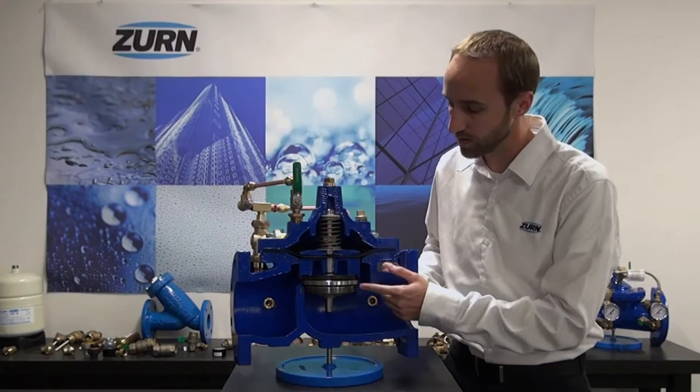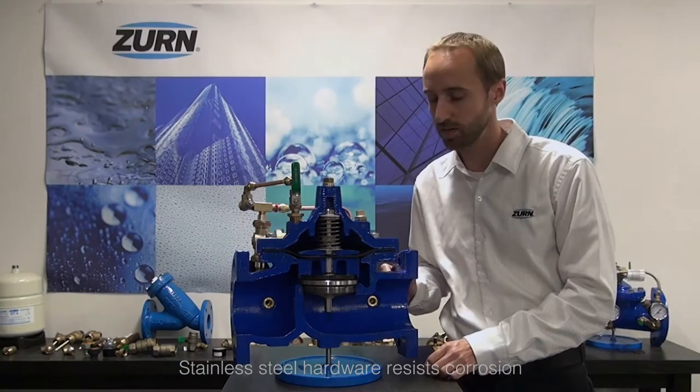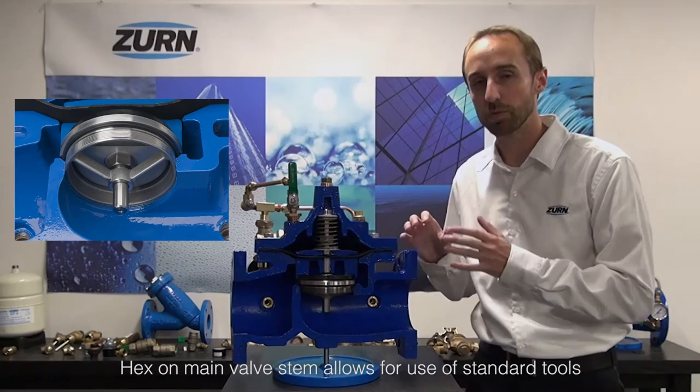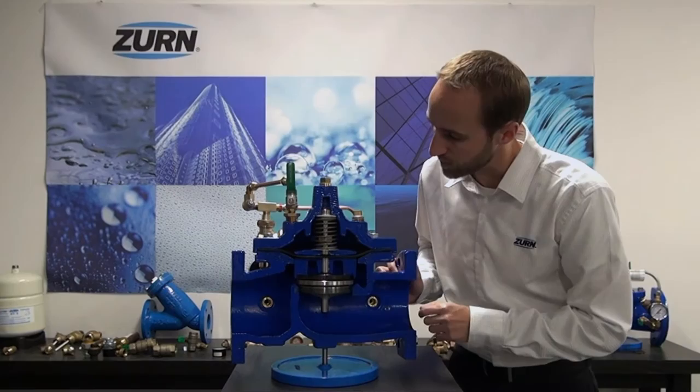Inside the valve we have stainless steel components throughout the internals. We've also made modifications compared to other valves on the market, including putting a hex on the stem which allows you to grip the stem when doing maintenance on the stem assembly. We've also eliminated the need for paper shims by putting an o-ring on the stem assembly.